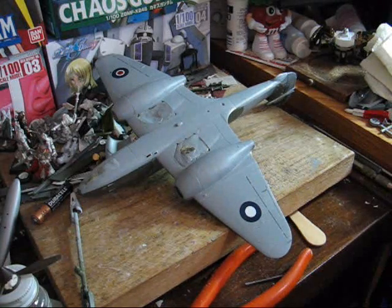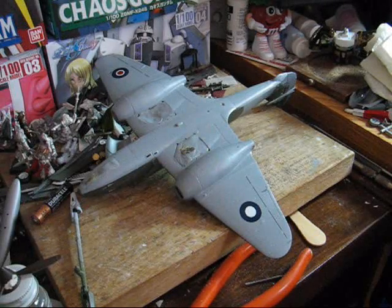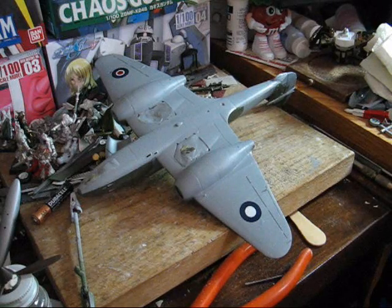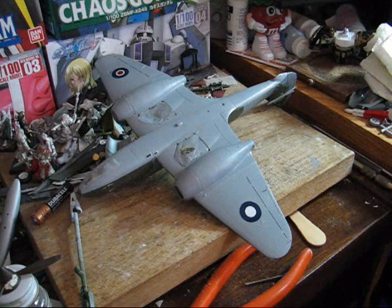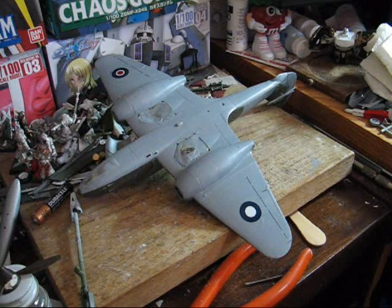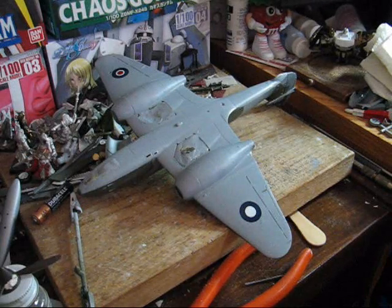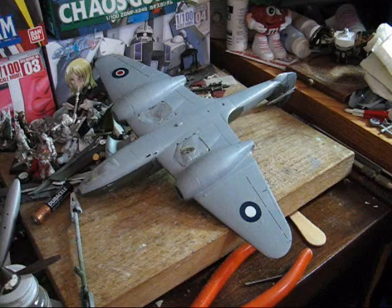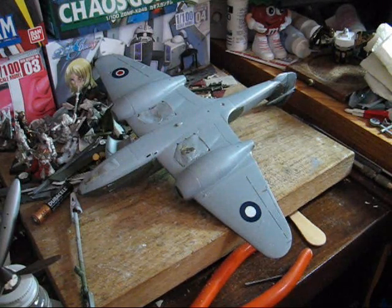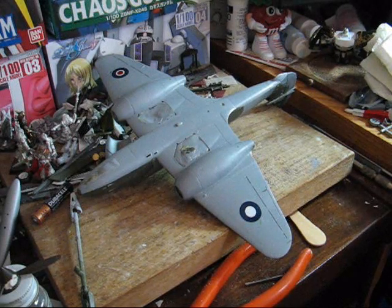Much like you did with the first decal, you're going to apply a little micro set just to clean up the surface and make sure it's all clean, then basically let that dry. Once that's done, you can go ahead and get your next decal ready. I've already done the micro set step and just need to let the decal set for a bit.